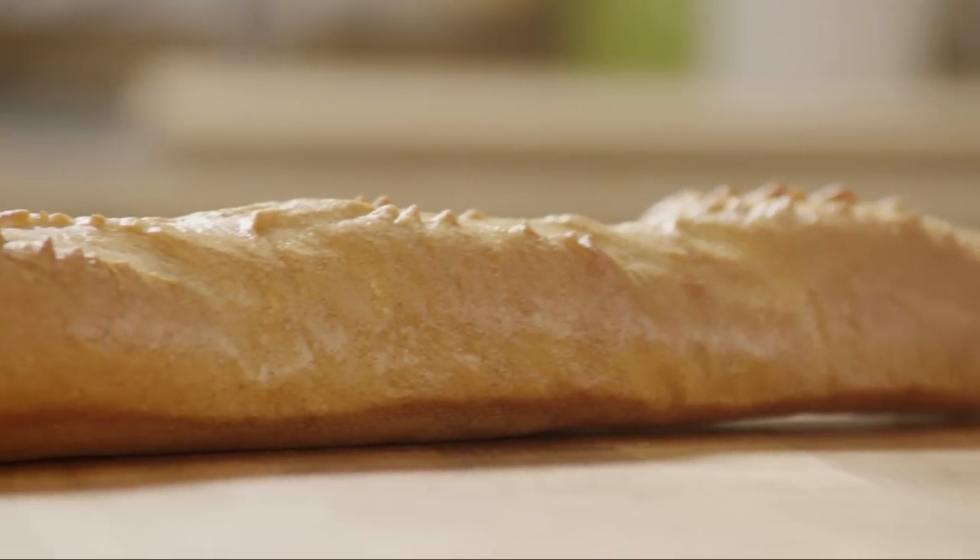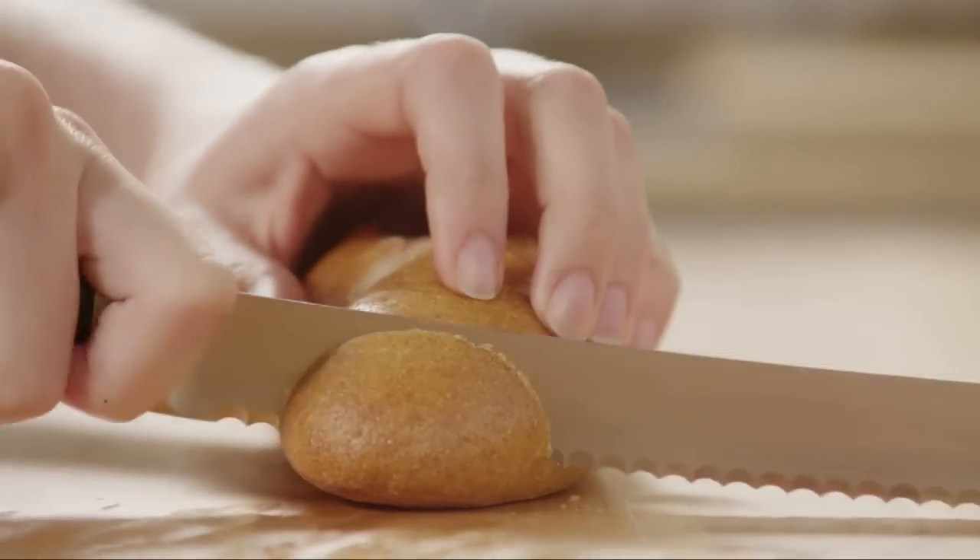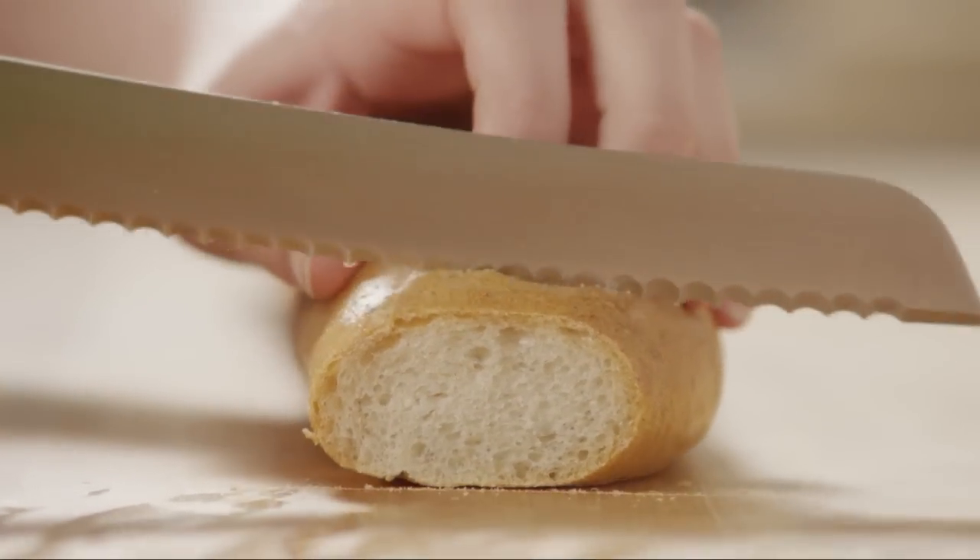Now, let's slice one French baguette crosswise into half-inch thick circles. Try to match the number of cucumber slices with the number of bread circles as best you can.